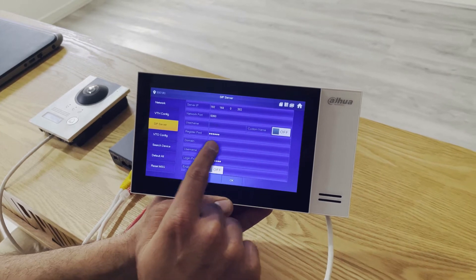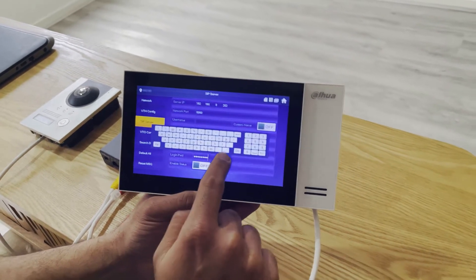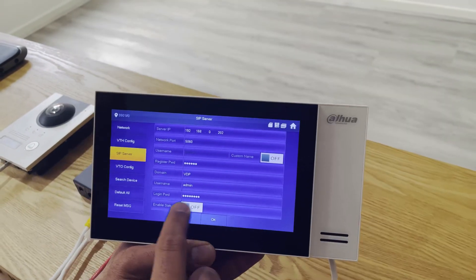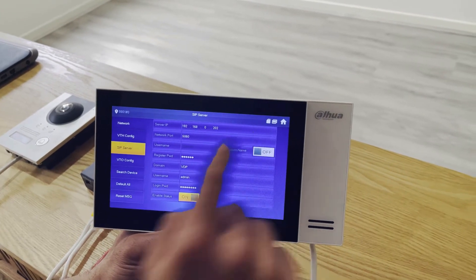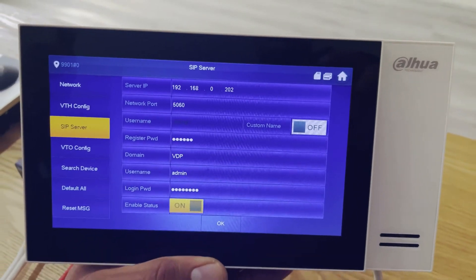We confirm that the domain is 'vdp', the username is 'admin', and the login password is 'admin123'. We then need to enable the SIP server and press OK. Once it's set successfully, the video is now connected to the screen and the session is initiated.